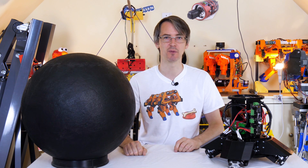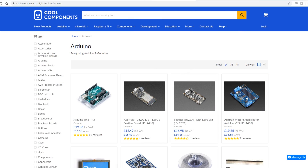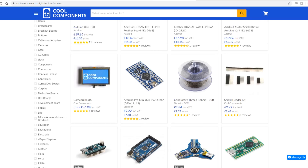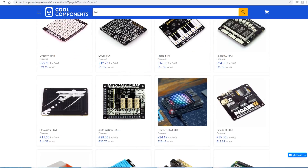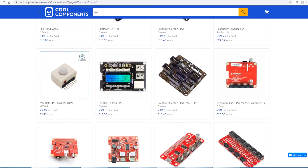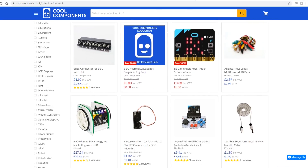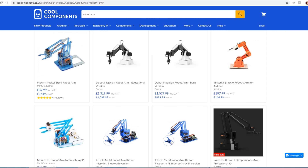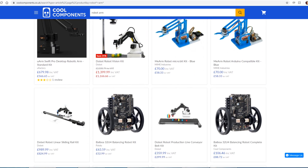But before we do that, it's a quick ad from the component sponsor for this video, and that is Cool Components. Cool Components stock Arduino, Raspberry Pi, Microbit, and many other electronics and project parts. They're a reseller for Adafruit, SparkFun Electronics, and TNC, so you can get all those parts and associated modules for your projects — such as shields, hats, soundboards, and displays. Cool Components also stock a range of robot arms and accessories, and lots of other components like switches, LEDs, cameras, and controllers.